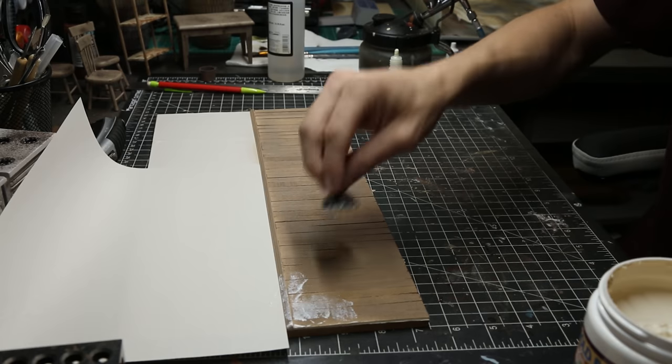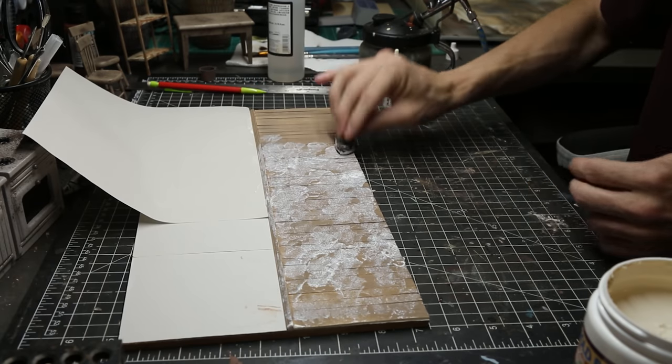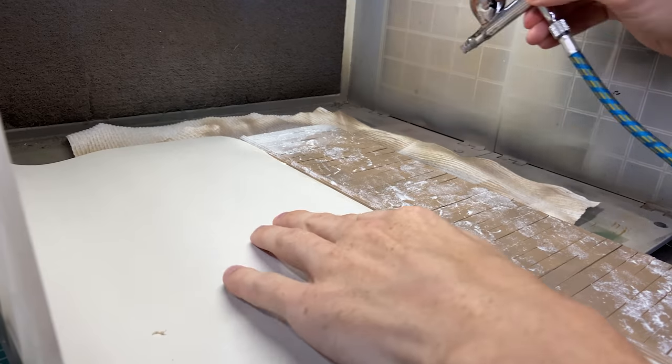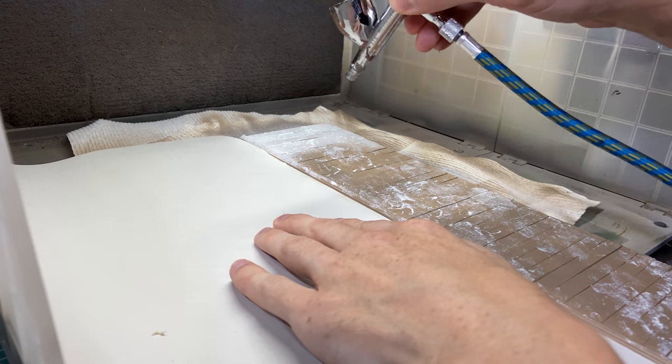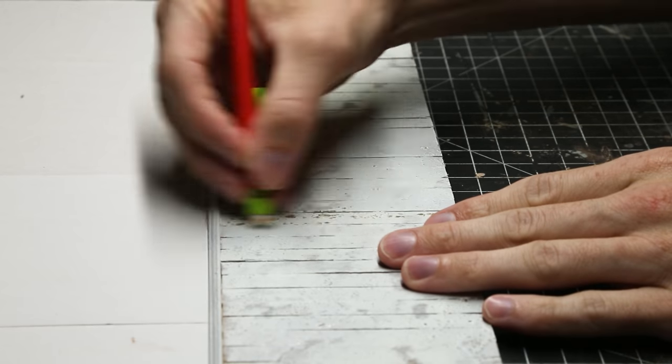Now I'm starting to use my liquid latex technique to make some peeling paint. I did a base layer of color, now I'm using the latex, and then I'm going to go over it with the airbrush with a lighter color. Once that's dry I can peel it up in different areas with an eraser or my finger and it'll look like peeled paint.